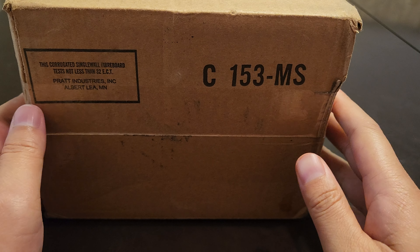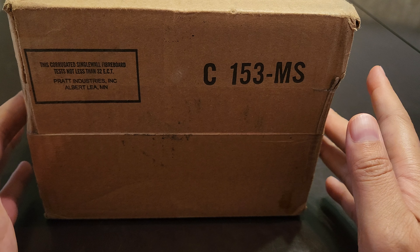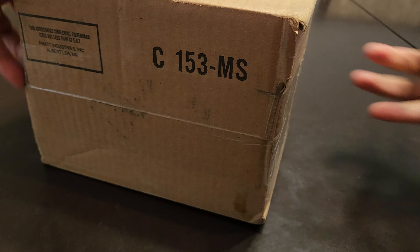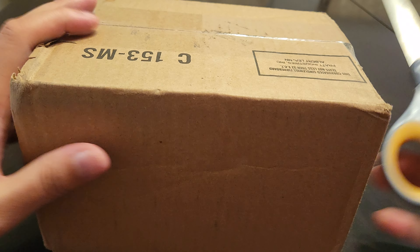Hey guys, I just got this box from Target — that was a couple weeks ago — for select blasters. It seems very small, so I just wanted to make sure everything came out okay, because I don't see how three blasters could fit in here.